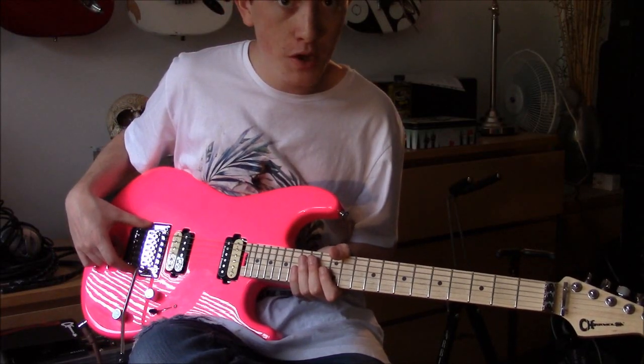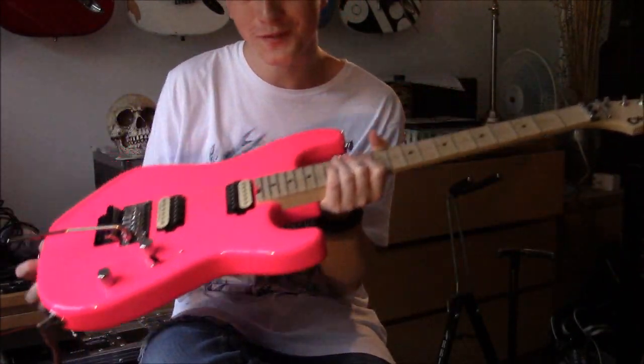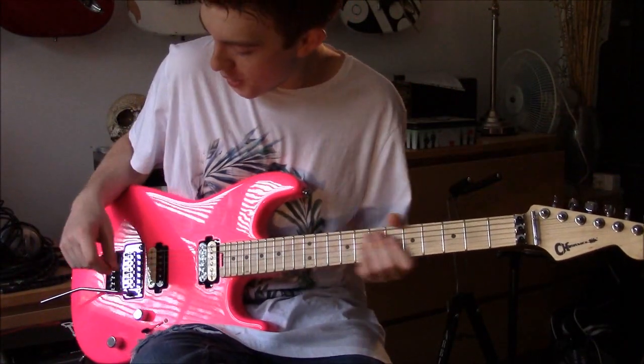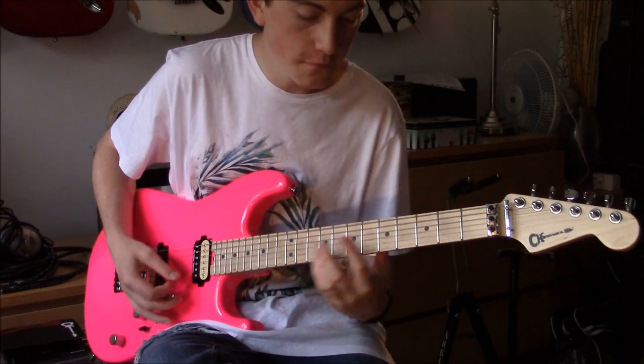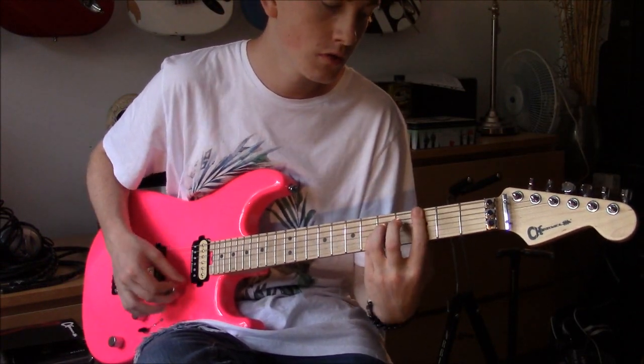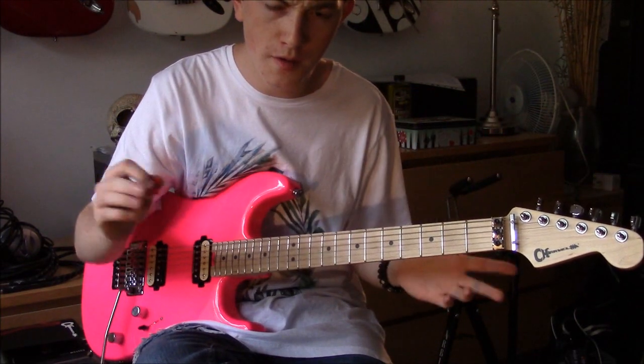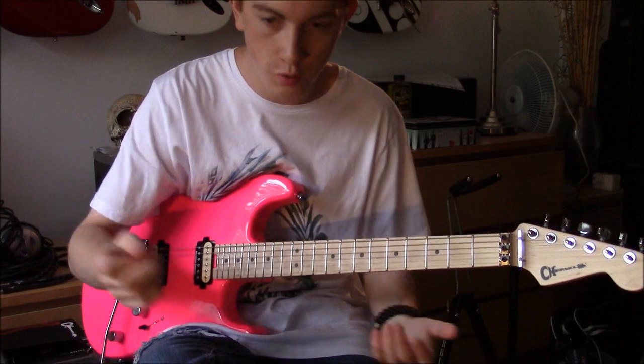The Floyd Rose is also fully back-routed as well, so if you want to go there for some of your Steve Vai moments, you're all good. I, however, like to use it for some nice sort of vibrato-ised chords and whatever.